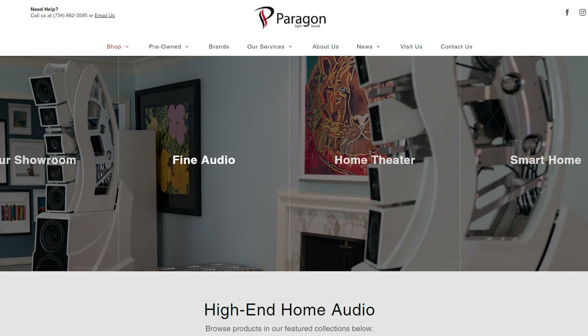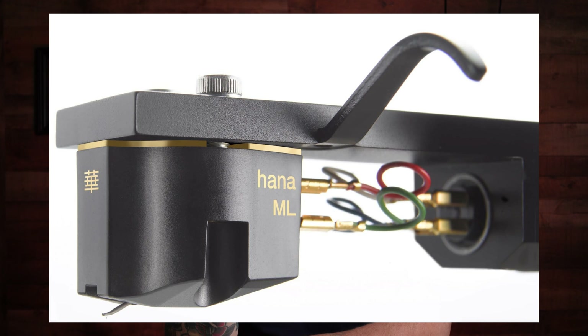Hey everyone, another quick unboxing for you. I had a surprise package once again. The people over at Paragon Sight and Sound, especially Chris and Rich, my salespeople — they kind of remind me of Scotty from Star Trek where they under-promise and over-deliver. I've been looking at the Hana ML moving coil cartridge for quite a while, saved up a couple of bucks, and contacted Chris saying I'm ready to order.